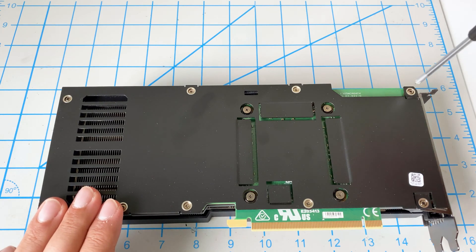So let's go ahead and take off the back plate — very simple, just take off these screws.